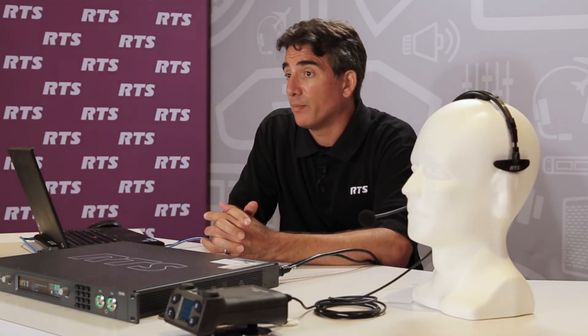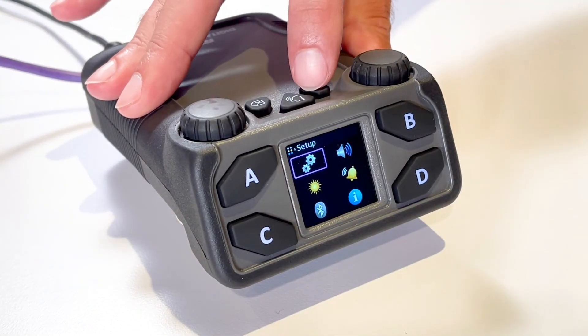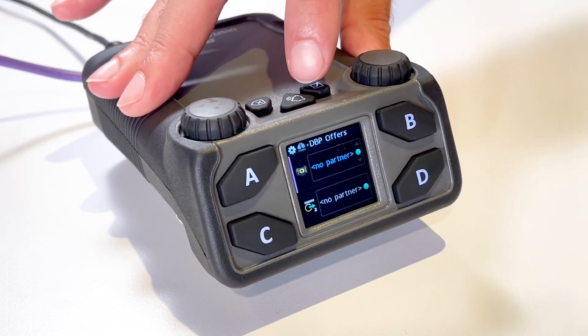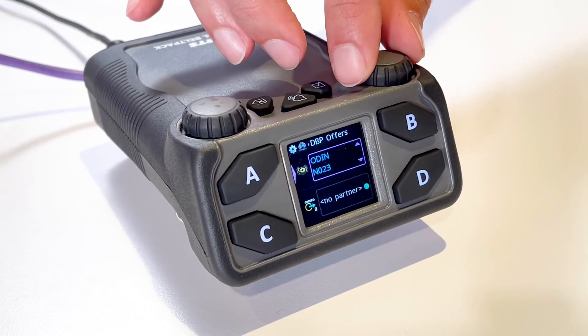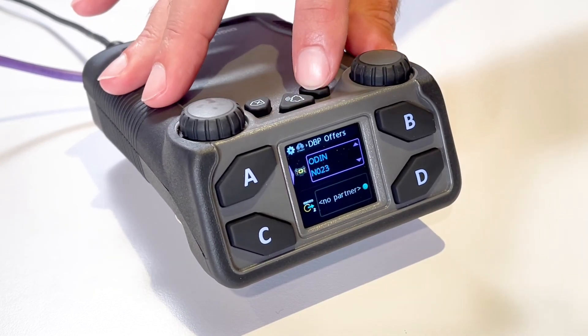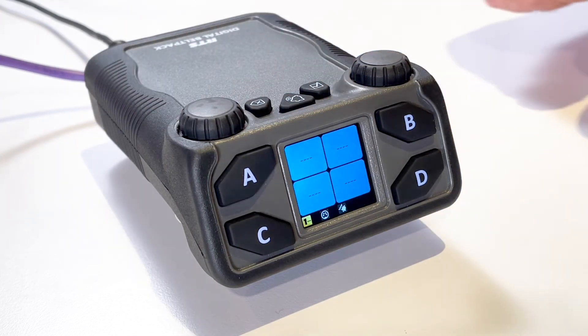If you need to change offers or key panel assignments on the DBP, it can also be easily done within the DBP menu. Navigate to the DBP Offers menu item by selecting Setup, Offers, DBP Offers. Press the Select button and the field becomes active. Rotate either Master Volume Control knob to scroll through the available offers. Press the Select button to confirm the change.